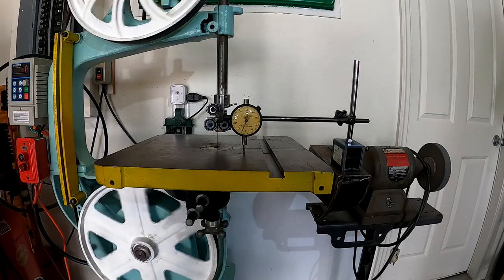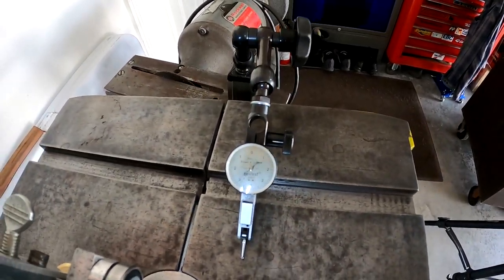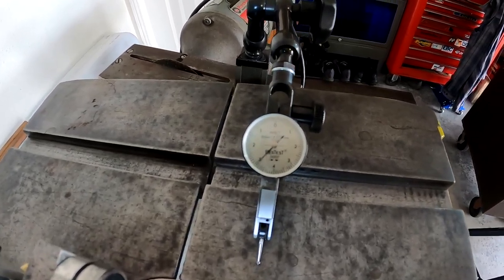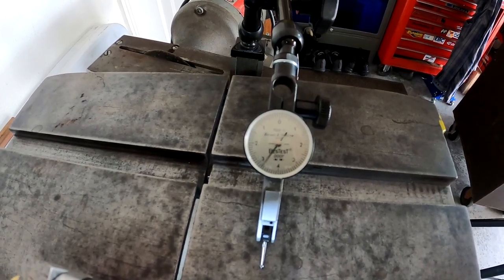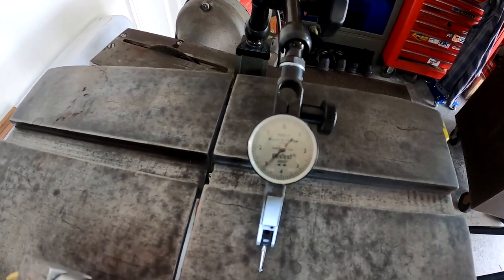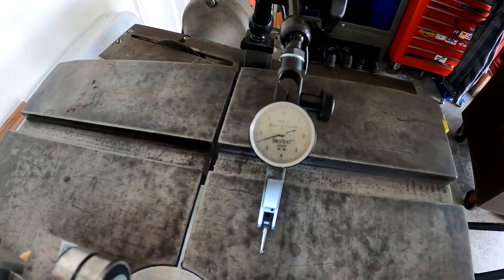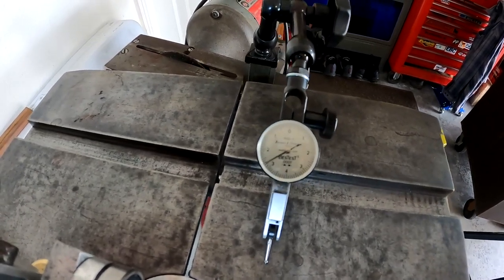I'll put the best test dial gauge on it just for confirmation. It's hitting about a thousandth. Now let's see what happens if we change the frequency. As it slows down it gets a little erratic, but just by changing the motor's frequency and the speed of the saw we can change the amplitude somewhat — definitely the frequency. We can actually see one spot where it's practically not moving: that's a little over 60 Hz, about 62 Hz. Good to know.